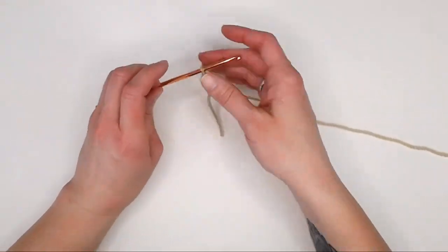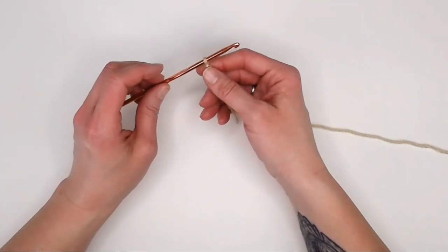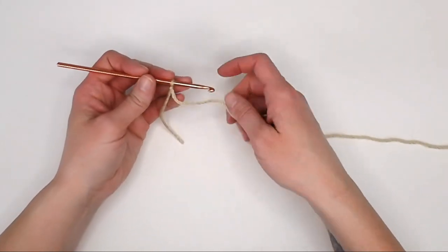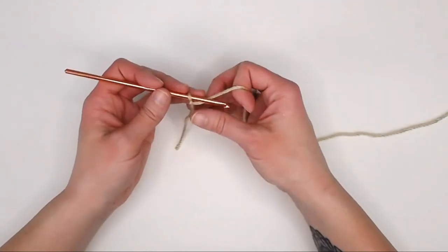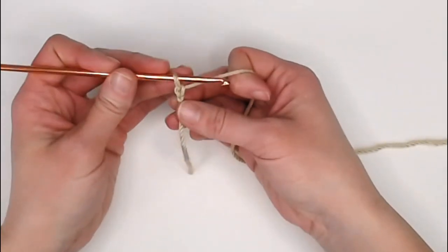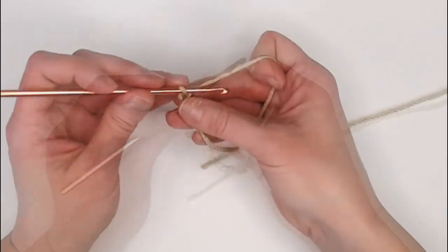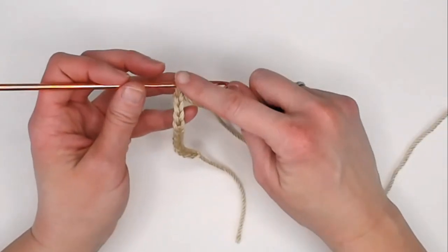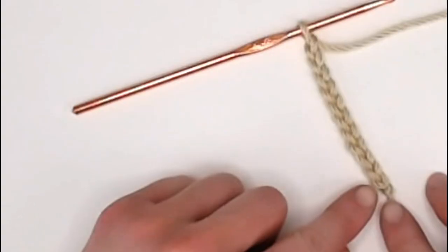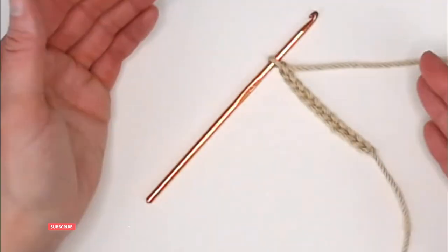To begin this tutorial, you should already have a slip stitch on your crochet hook. If you're not sure how to make a slip stitch, refer to video number one where I show you a couple of different techniques for that process. We will begin by chaining 11 chains. Remember that the loop on your crochet hook does not count as a stitch — we will only refer to these V shapes. One, two, three, four, five, six, seven, eight, nine, ten, eleven. Great, let's move on to row one.